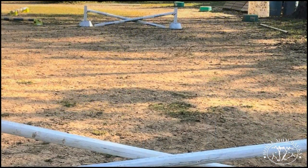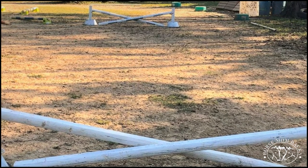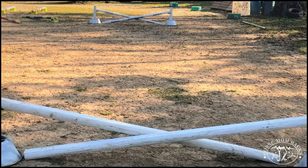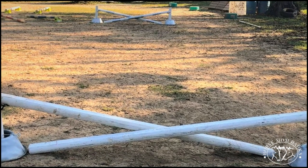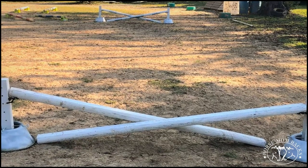Welcome to Horse Mom Hacks. My name is Jenna and today I want to talk about DIY Christmas tree jump standards. I absolutely love my little jump standards. I also call them my little Christmas standards or my Cavaletti standards.